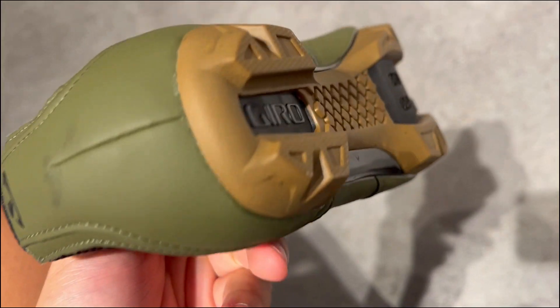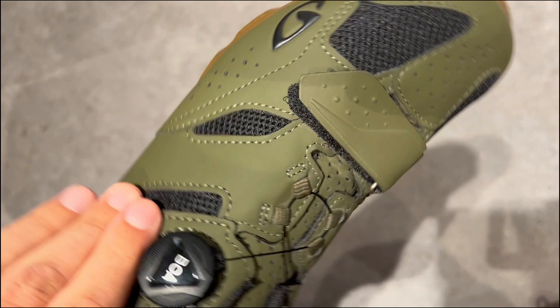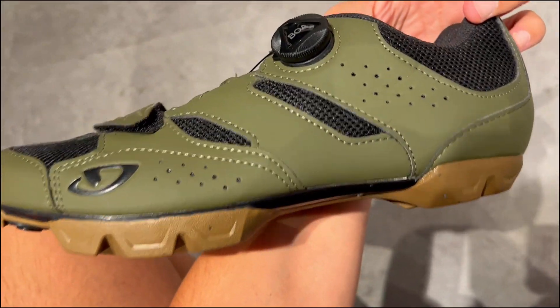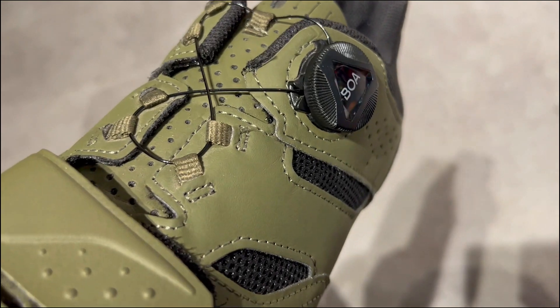Last, these shoes are built to last. The injected nylon, non-slip rubber thread, and threaded insert for steel spikes guarantee durability and reliable grip on various surfaces. Plus, they are compatible with SPD pedal systems, giving you versatility for your biking adventures.